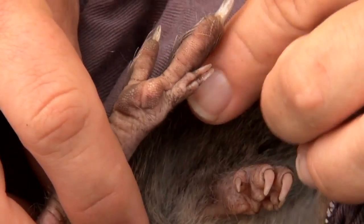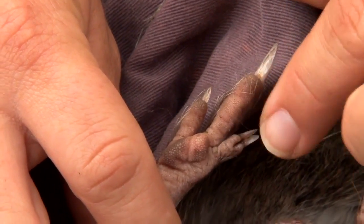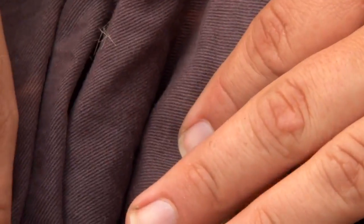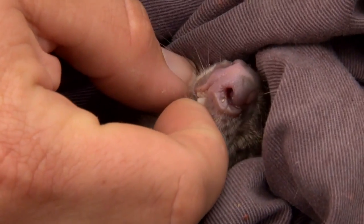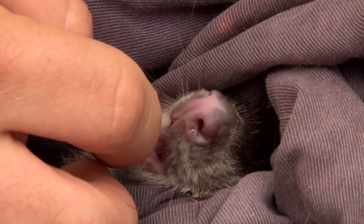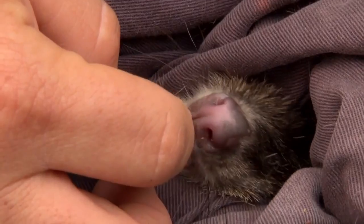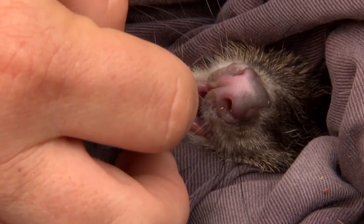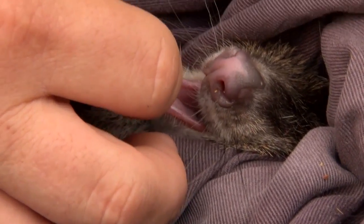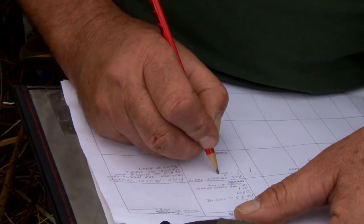And then on the hind foot, that syndactylous toe that we saw on the quendas — one toe, two toenails for grooming. This is the point where you're going to get bitten. She's got all adult teeth and they're quite worn down, so she's in the older age range.